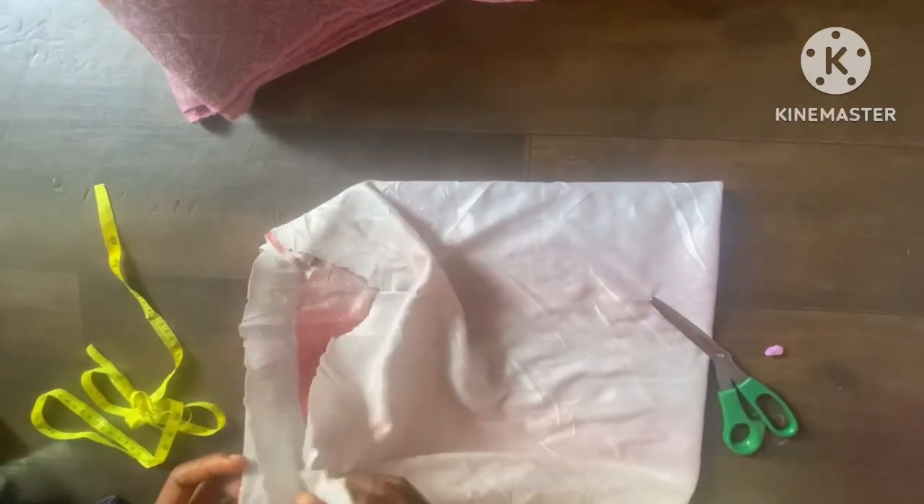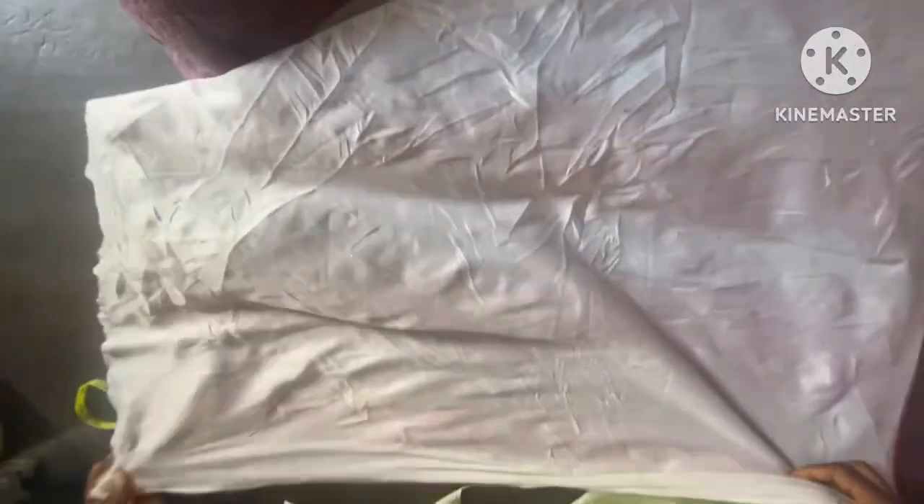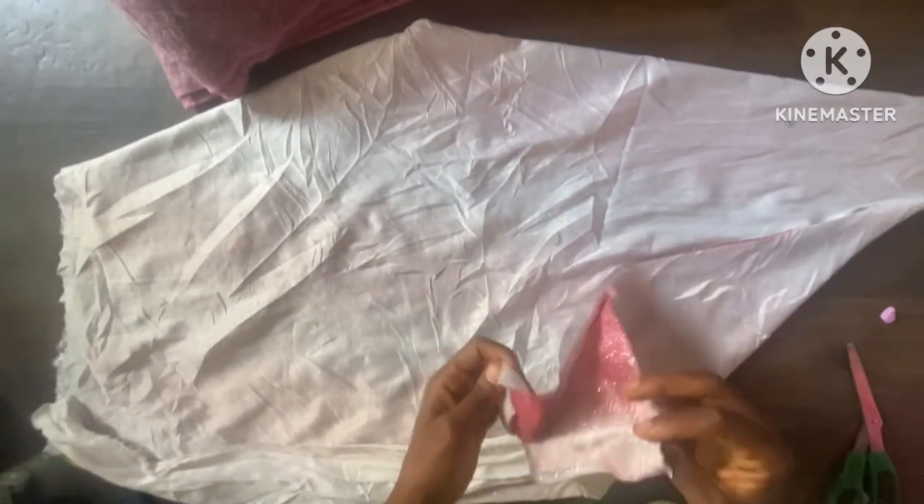The first folding is going to be into two, because we're just going to fold this, cutting into two. You can see the way I'm folding it. After folding it into two, the nice thing you do is to take the necessary measurement.